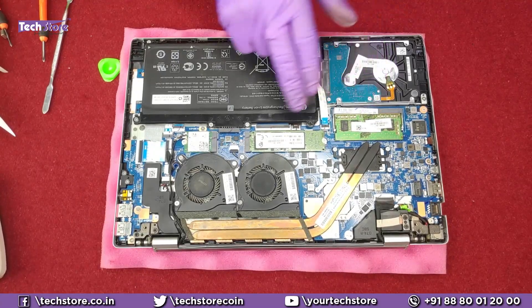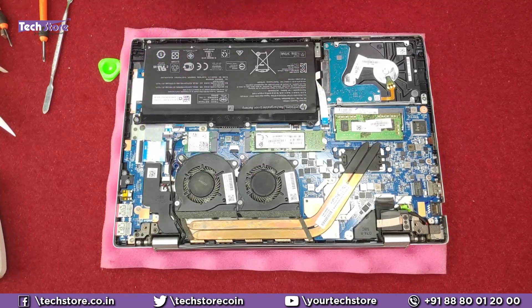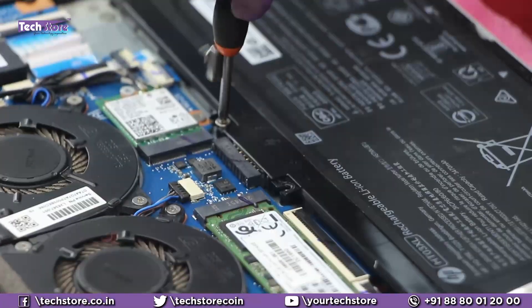Once the base is removed, the entire internals of the HP CE series will be visible. This is the hard drive, this is the RAM area, this is the M.2 SSD slot, this is the Wi-Fi chip, the dual fan, and the battery — literally everything is visible in front of you.